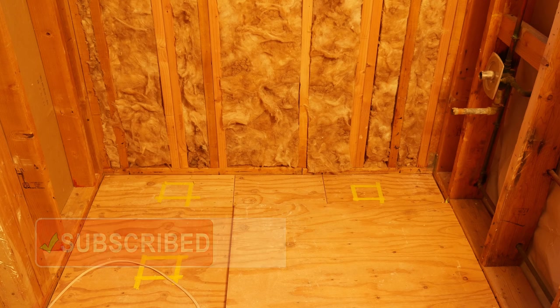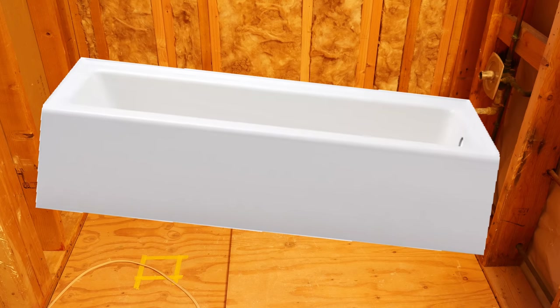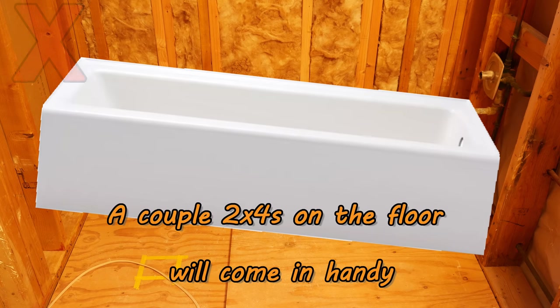One of the things to think about is that this is a cast iron tub, so the weight of that tub when we're trying to jockey it down into position is going to be very difficult to deal with, and it's going to hit against the studs quite a bit. You're going to have to figure out how to overcome that.